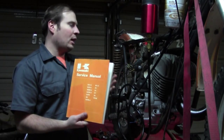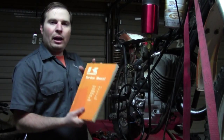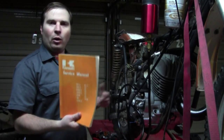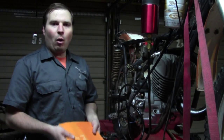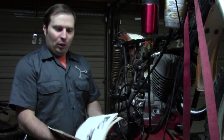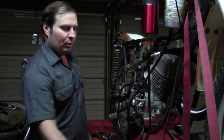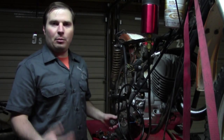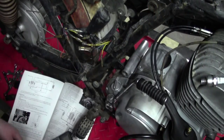Before you start on anything, you need the service manual. This is one time where it doesn't matter if this is a modern bike or an old bike — you've got to have the service manual. Without it, you wouldn't know how to check it or know what the specs are. You might know how to check it from general knowledge, but you won't know if it's in or out of spec, and for certain bikes you may not be able to find that information online, leaving you to resort to forums.